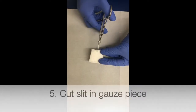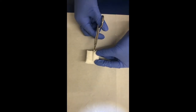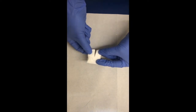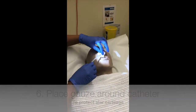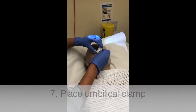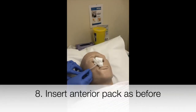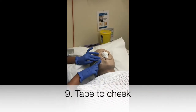Cut a slit into a gauze piece and place the gauze around the catheter to protect the alar cartilage and prevent alar necrosis. Place an umbilical clamp onto the catheter. Insert an anterior pack as shown in the video previously, then tape the catheter to the cheek.